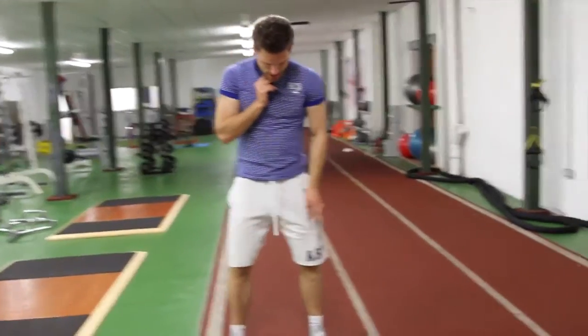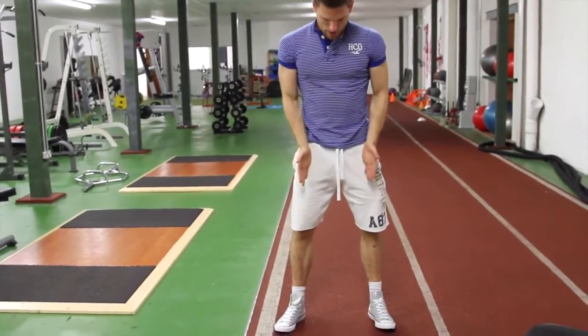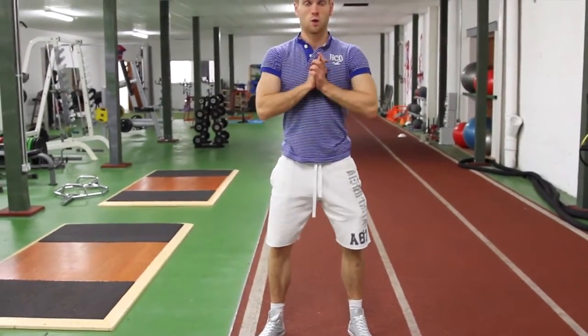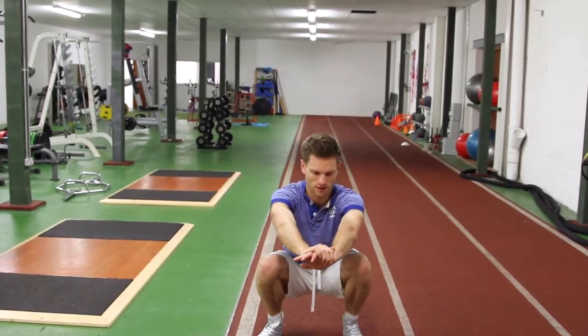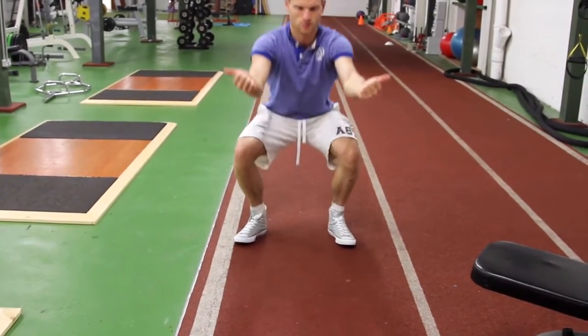Just talking through the body weight squat again — this will be reiterated over in our squat form section. Feet shoulder width apart, toes slightly pointing out. What you want to do is squat down with the weight on your heels as best you can. You want to keep your knees out to the side — our knees should always be trying to point out this way.